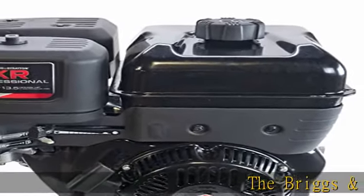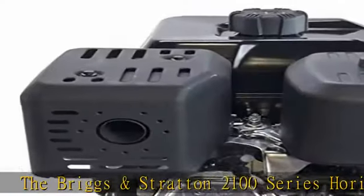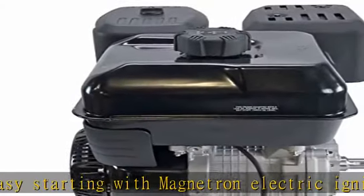The Briggs & Stratton 2100 Series horizontal OHV engine provides easy starting with Magnetron electronic ignition and OHV for greater durability and reduced emissions. Includes a Maxi-Clean air filter and a super low tone muffler. Great for high performance mowing.